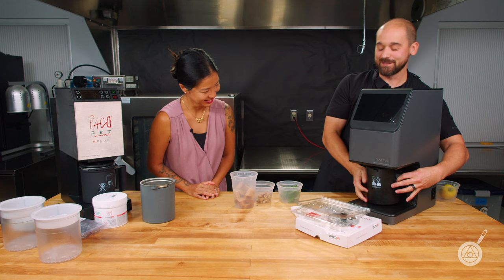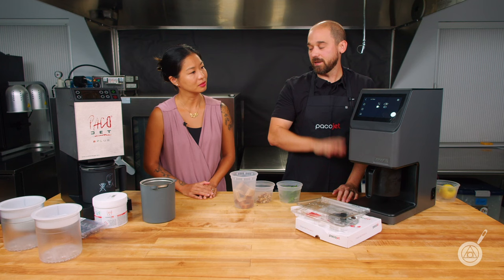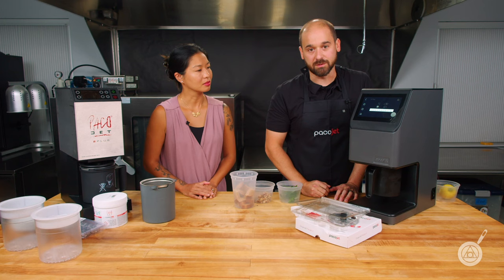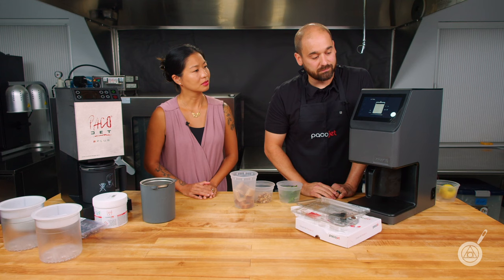Once the blade is installed, come around and lock it in place. Select cutting, and then same as Paco-tizing, you have repetition ability — you can move through this product as many times as you want, up to ten. We're going to keep this one at three. I like how fine it gets at that particular rate. Let's hit start.